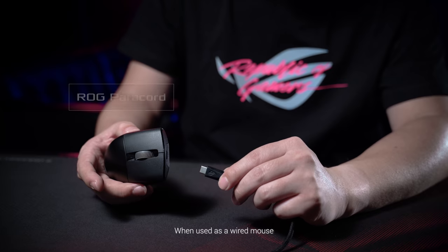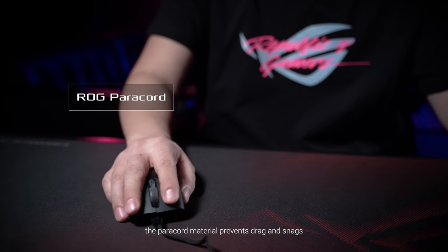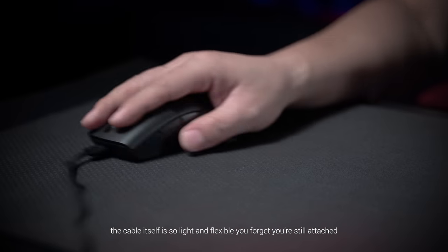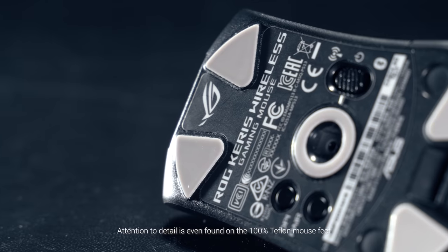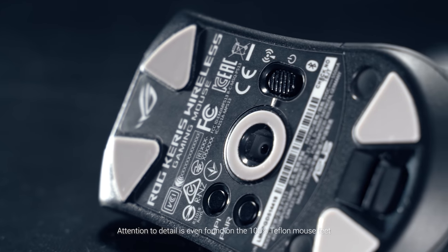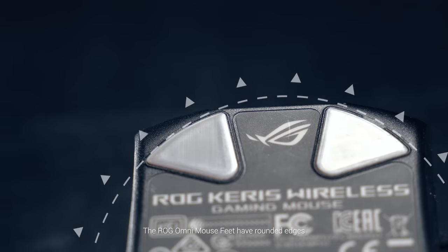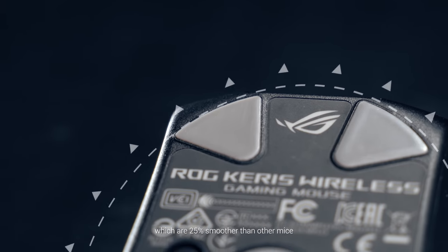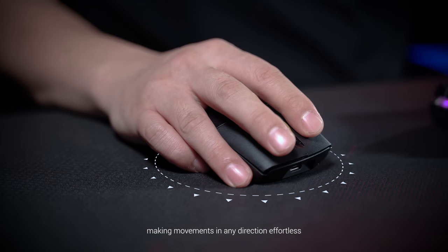When used as a wired mouse, the paracord material prevents drag and snags. The cable itself is so light and flexible, you forget that you're still attached. Attention to detail is even found on the 100% Teflon mouse feet. The ROG Omni mouse feet have rounded edges which are 25% smoother than other mice, making movements in any direction effortless.